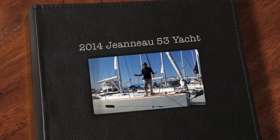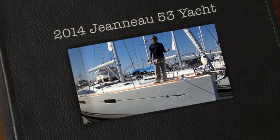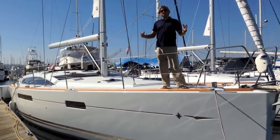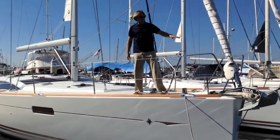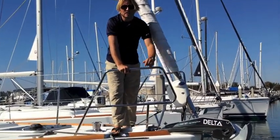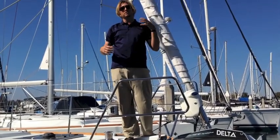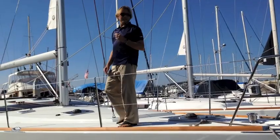Hi everyone, my name is Ian Van Tyle and we're standing on a 2014 Jeanneau 53. This particular vessel just arrived about two weeks ago, was commissioned and put in the water. Starting out up front, you're going to notice we have this white gearbox here. This is an electric furler — a pro furler unit. This furler unit is controlled in the cockpit by a double switch, allowing you to furl and unfurl your headsail, really giving you peace of mind to operate this vessel short-handed or single-handed.